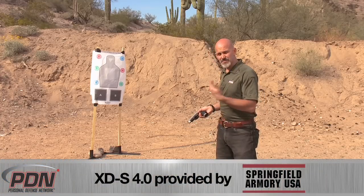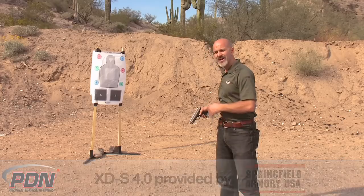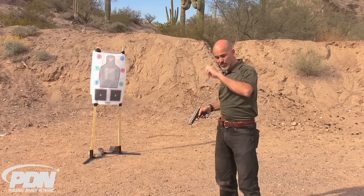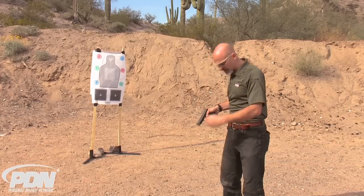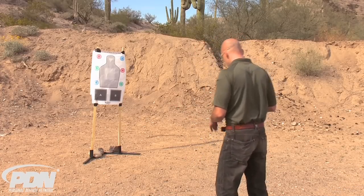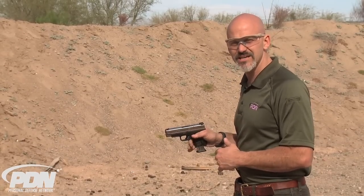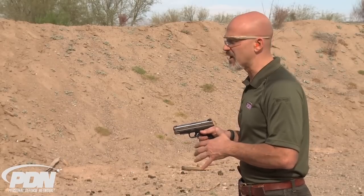We're going to make sure that we get magazines in there, get that round racked, and look at slide lock. We're going to go ahead and shoot the gun through those 100 rounds. I'll have to reload — I've got a box down here with a few more rounds. Here we go: 100-round reliability test with hollow point ammunition through the Springfield XDS 9mm 4-inch model.